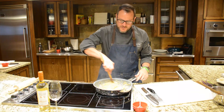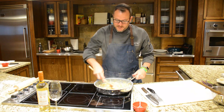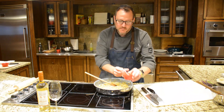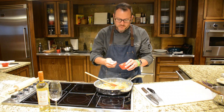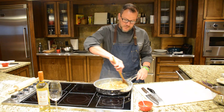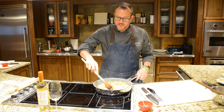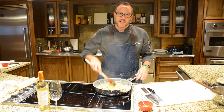You can see the onions are browning up really nicely. At this point I'm going to add about half a teaspoon, maybe three quarters, of paprika and just incorporate that in. I always tell people: if you think your caramelized onions aren't done enough, go another 10 minutes.